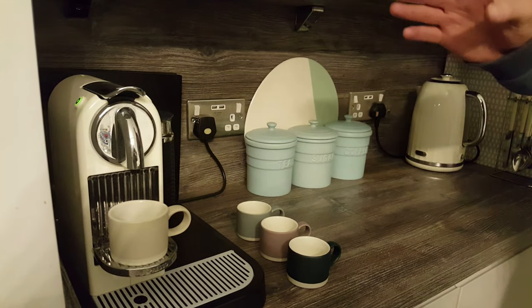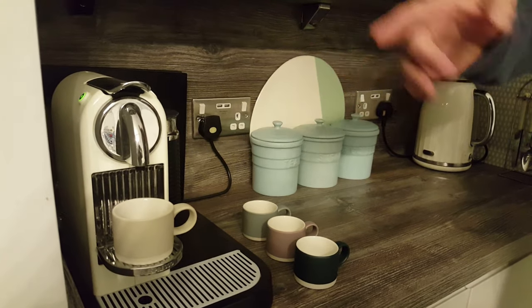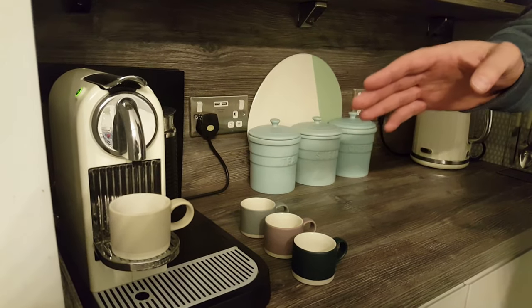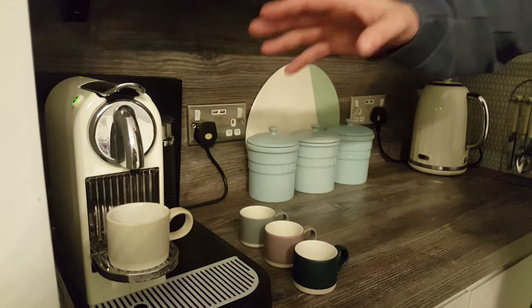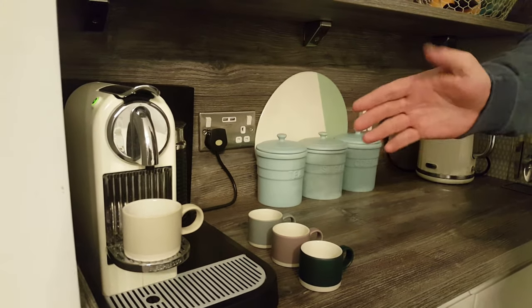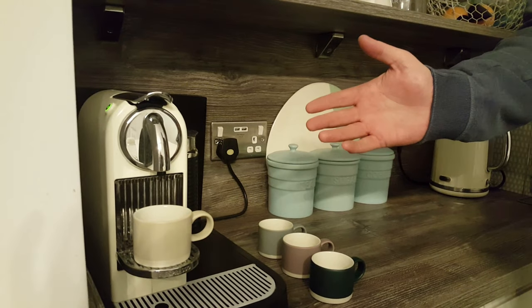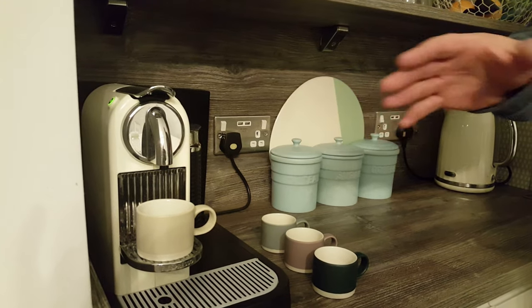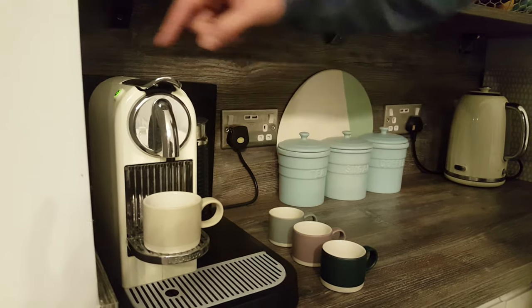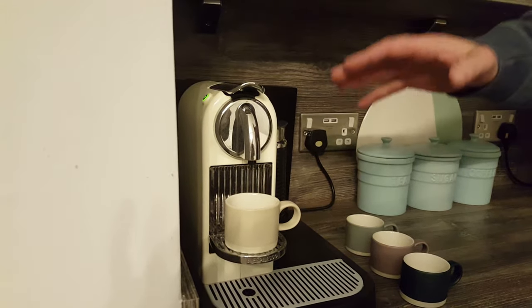Hi guys, in today's video we're going to show you how you can reset how much water comes out when you make an espresso coffee on this Nespresso machine. Why might you want to do this? Well, you might want to make a shorter coffee like a ristretto — 25ml instead of a 40ml espresso — so you might need to reset the espresso button, and that's what we're going to do today.